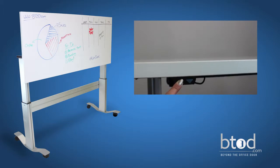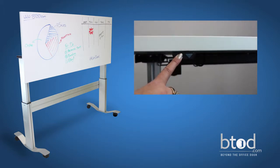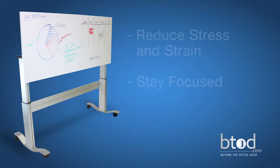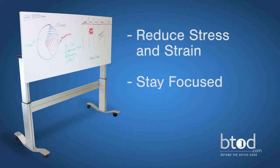Plus, you can adjust Mark It Up to your preferred height quickly and quietly with the push of a button. These features make it a great workspace for you and your coworkers to reduce the stress and strain caused by sitting at a stationary desk all day.